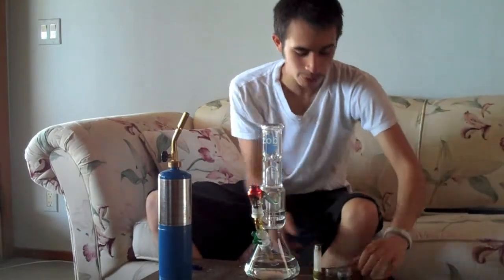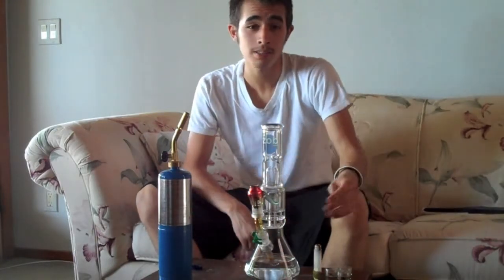Purple Dragon, OG Kush, and Honey — some of the best shit I've ever seen in any dispensary. That's from Green Dragon Caregivers. They're one of the best spots in the San Fernando Valley, so better check them out to get your concentrates.